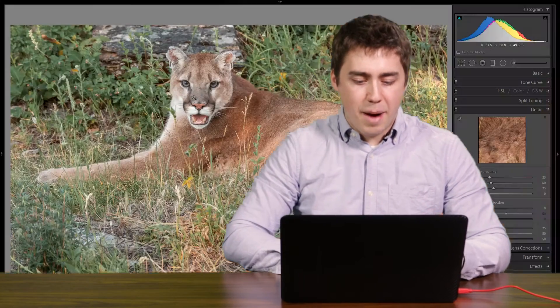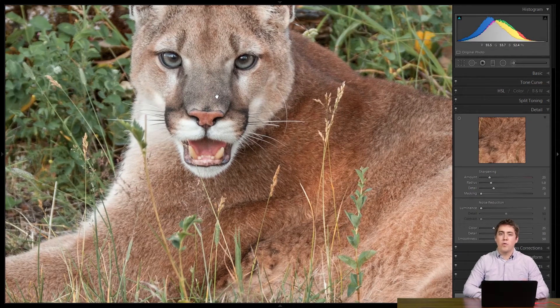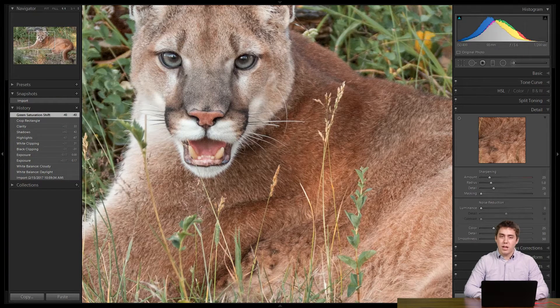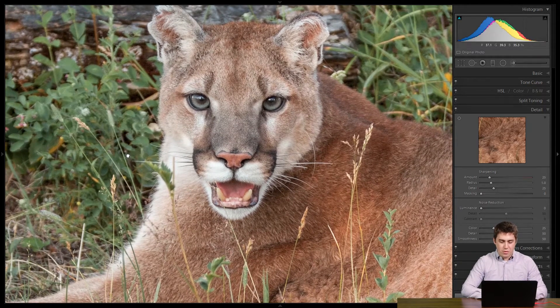So let's take a look. The first thing we want to do is identify what the most important detail in the photograph is. In this case, I'm going to use the mountain lion's face as my example. I want to zoom in to 1-to-1 over the mountain lion's face. The easiest way to do that is in the navigator panel on the left-hand side — make sure we are on the 1:1 option in the upper left-hand corner. I'm going to go ahead and hide my left-hand panel now so we can see that close detail.